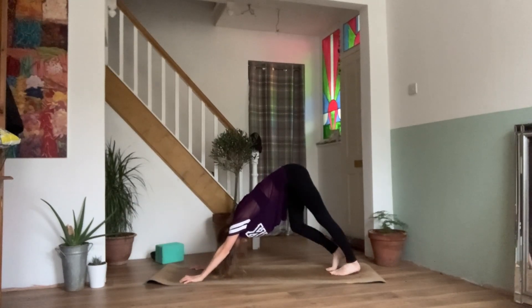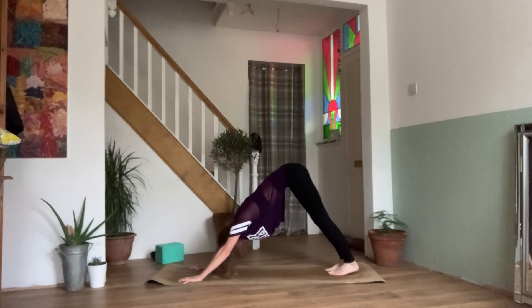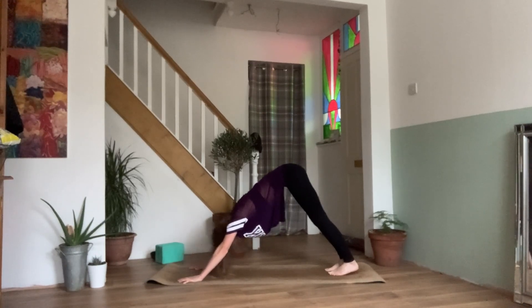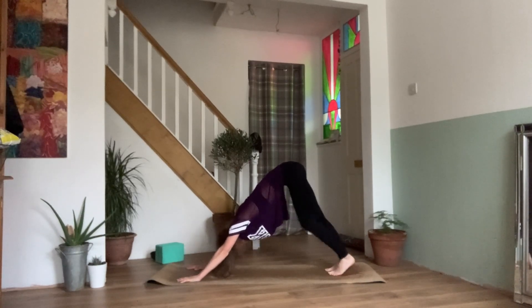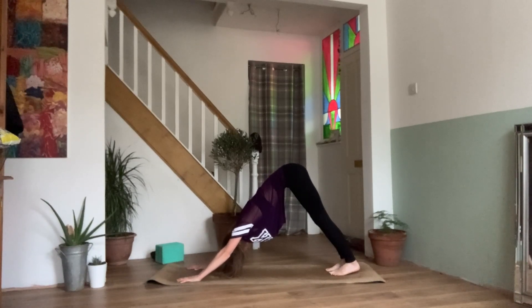We'll stay here for a few breaths. You can paddle the feet here, stretch out your legs. Nice slow deep breaths. We're just warming the body up here. One more breath.